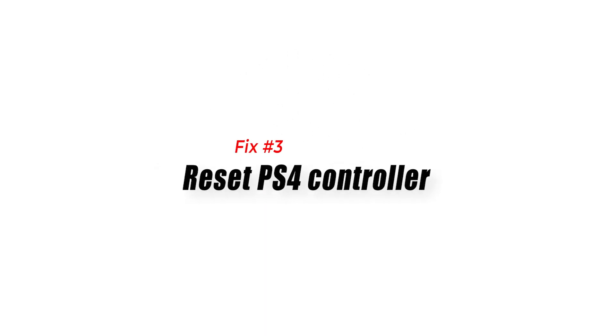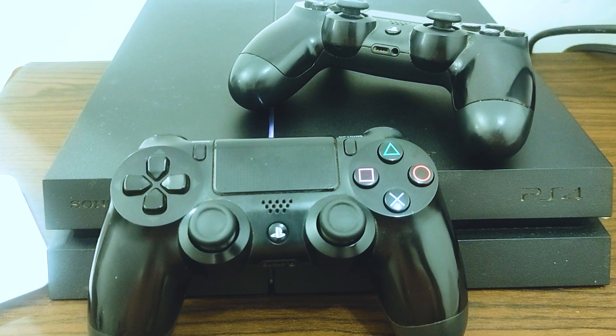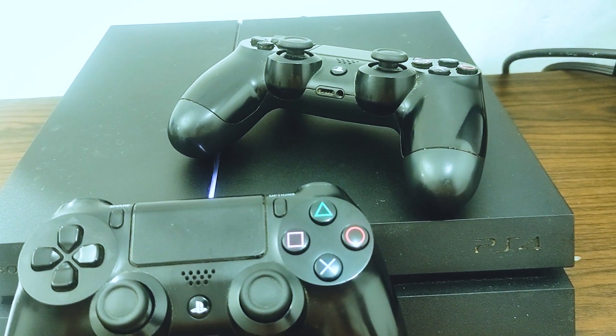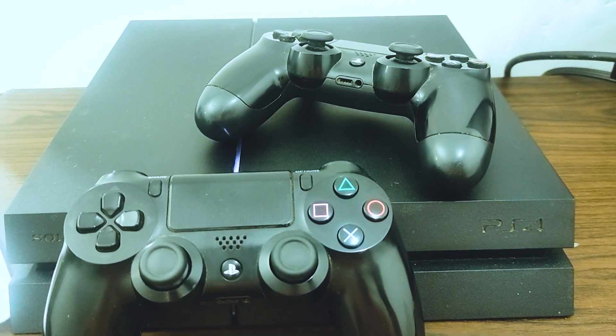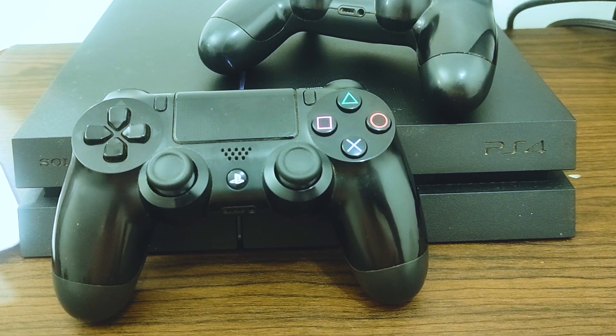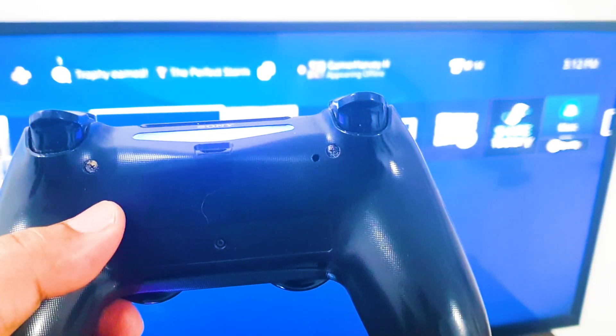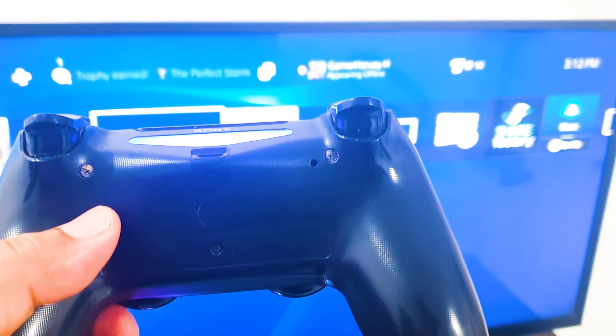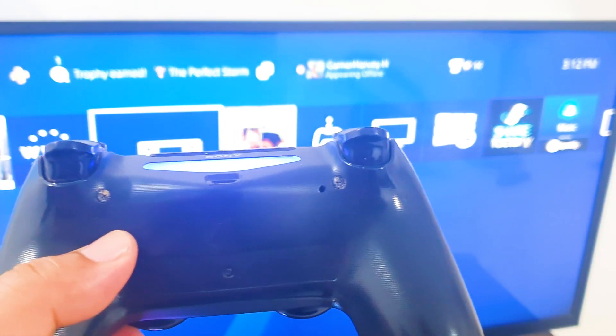Fix 3: Reset PS4 controller. If you have another PS4 controller, you can try to check if the problem is isolated to the first controller. If your games work just fine and the trackpad is working using a second controller, you can troubleshoot the problematic controller further by returning its settings to defaults. You can do that by doing a PS4 controller reset.